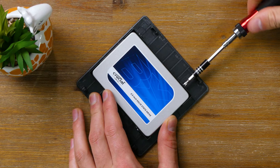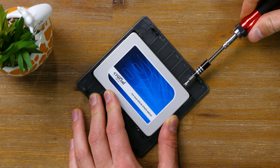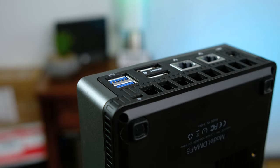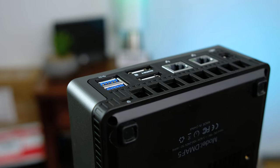On the underside of the lid, there's also room for a 2.5-inch SATA drive. It's great to see that every upgradeable component is easily accessible under this little door. Overall, I'm very impressed with the build quality and cooling in this little computer.